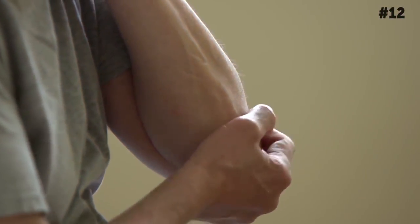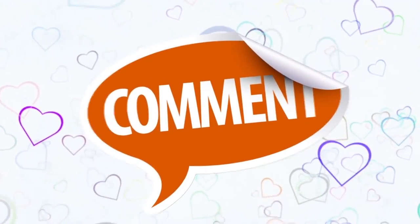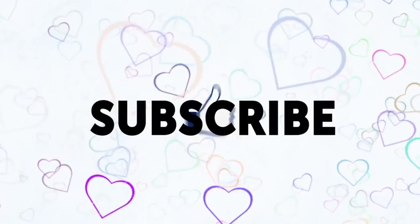Do you know any other century-old remedies for joint pain? Tell us in the comments below. If you found this video helpful, give it a like and share it with your friends. Don't forget to subscribe!